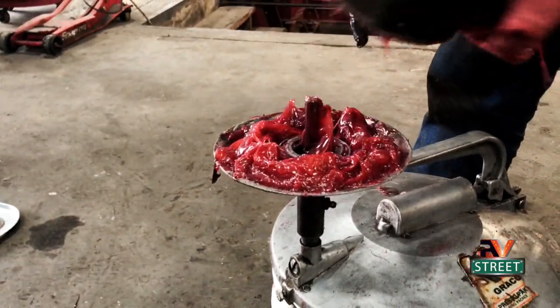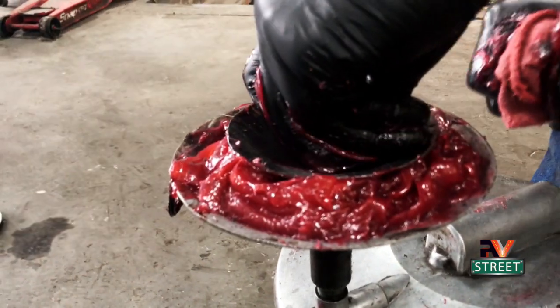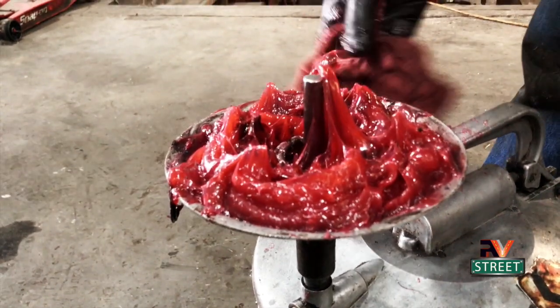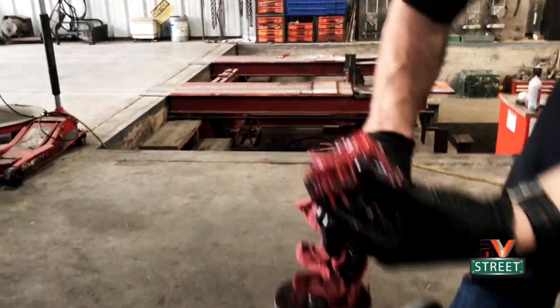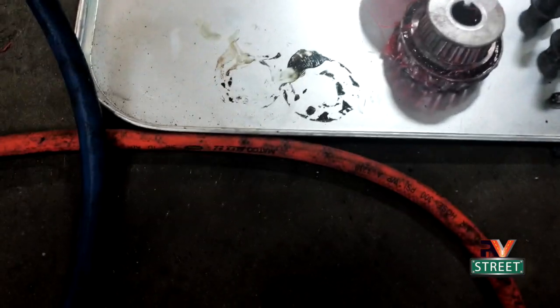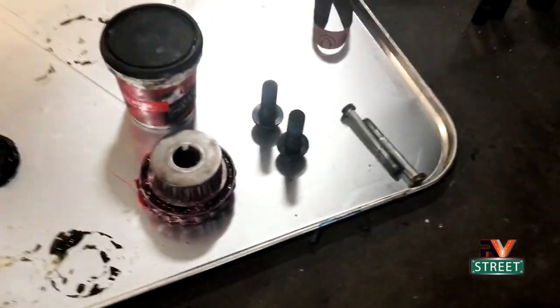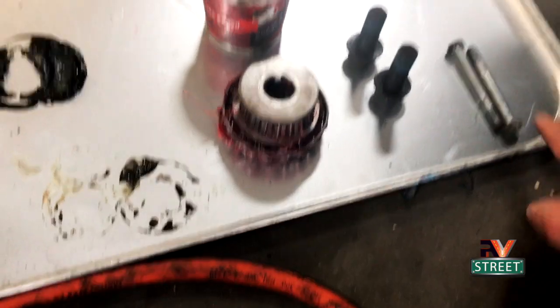Now he's putting the other bearing in, cinches it down, and it just pushes the grease through. I've never seen that before - it really ensures that you get the grease all inside those bearings. This side is all ready to go - it's been emery clothed, we're waiting for the seals, the races are being cleaned in the hub. I asked him about the brake caliper slide bolts right here - since he had to pull the brakes off he's going to go ahead and grease those up too.